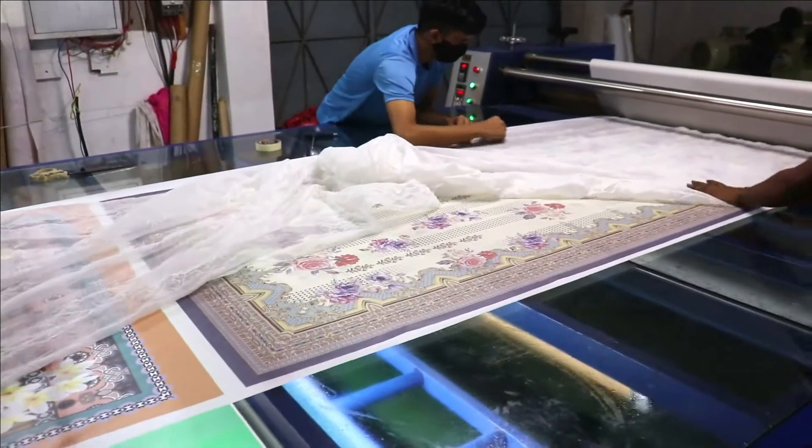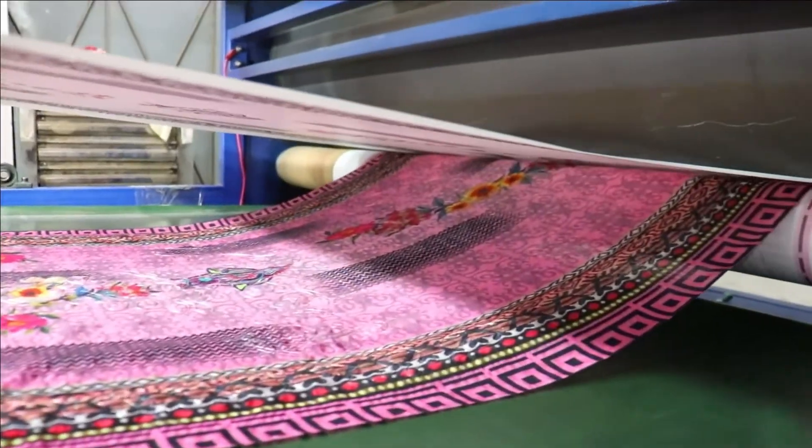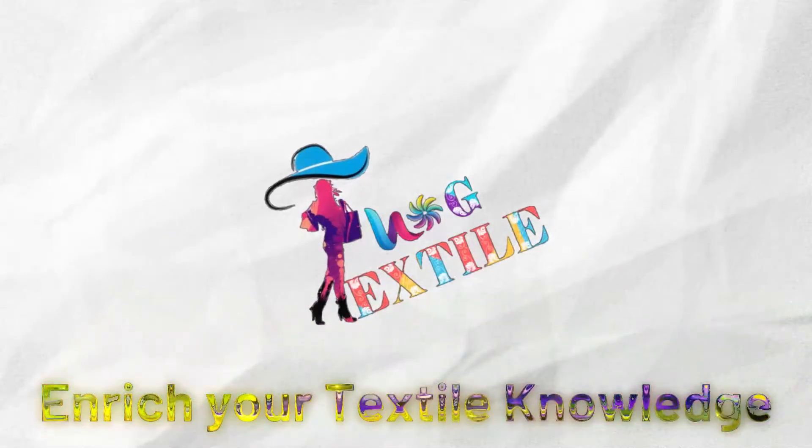Whether you are a beginner or looking to expand your knowledge, this video is perfect for anyone interested in learning more about sublimation printing. Welcome to Textile Vlog. Stay with us and enrich your textile knowledge.